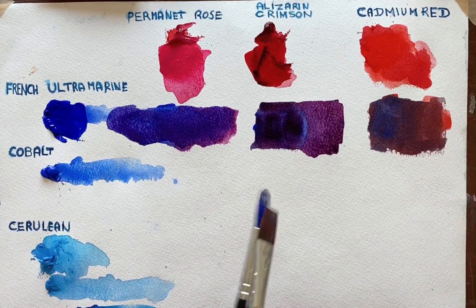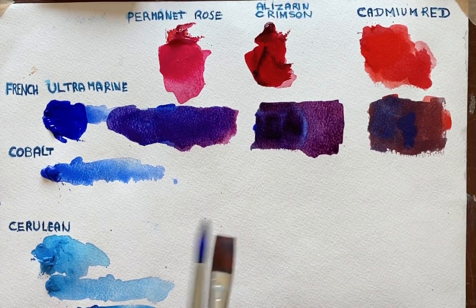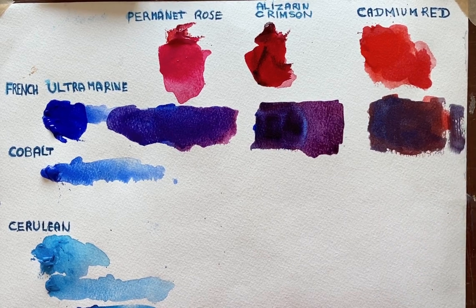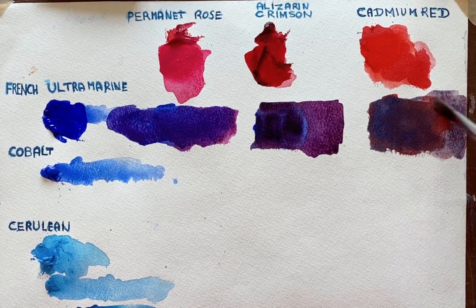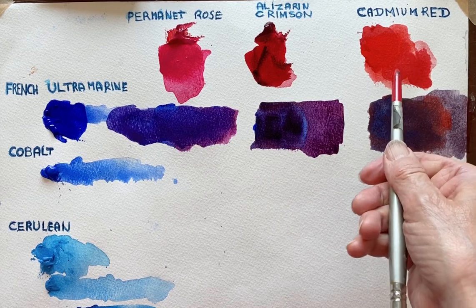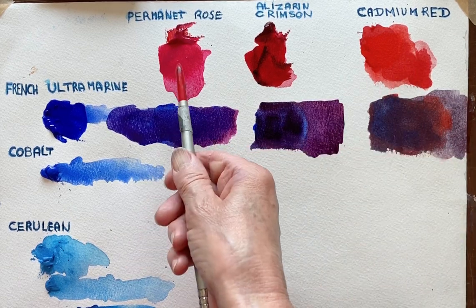Even adding more blue, it's still a really, really nice grey. So the more blue you have in it, the greyer it goes, because that colour has got more yellow in it than the rose does.